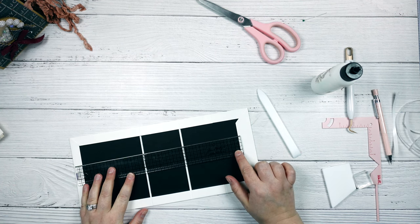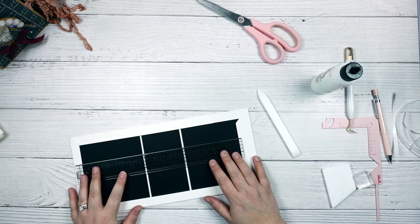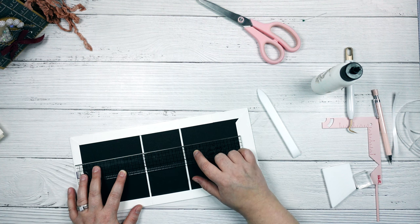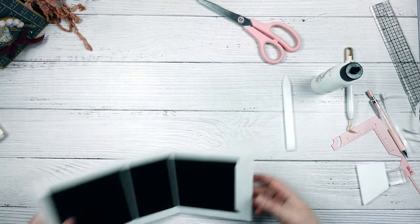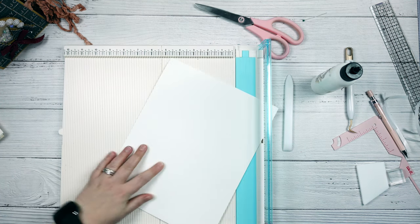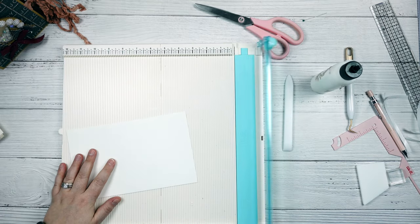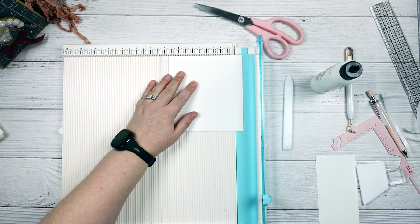There we have our base for our cover. The next thing we're going to work on is creating our binding and covering this. This is too big to use just a single piece of paper, so I am going to do one that is five and three quarters by about eight and a half, and then I'm going to do one that is four and three quarters by five and three quarters for the back. So we need to cut one to five and three quarters by eight and a half, and then another one that is five and three quarters by four and three quarters.